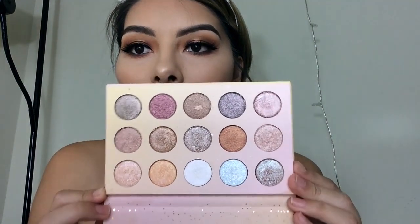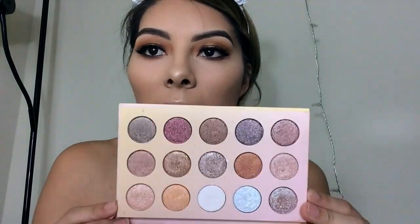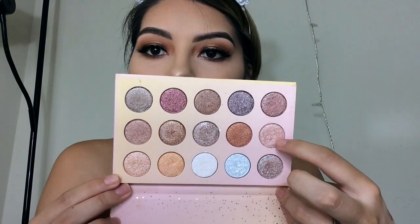You could stop here and the eye look would be done, but there's no shade in the 39A palette I'd use on my inner corner. So I'm jumping into the Golden State of Mind palette and popping that inner corner shade right there in the inner corner of my eye.